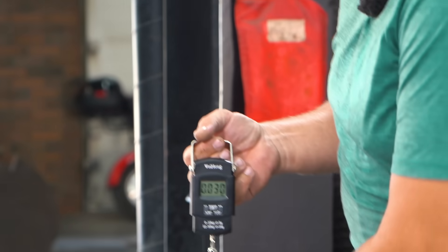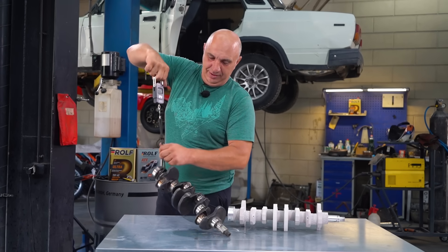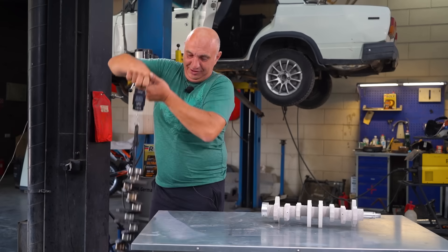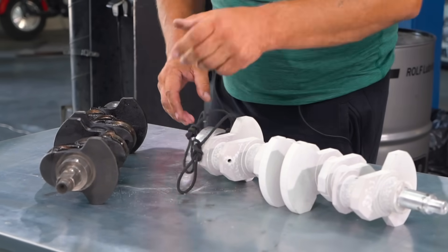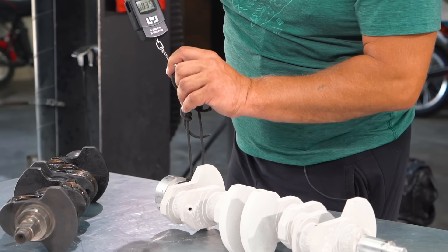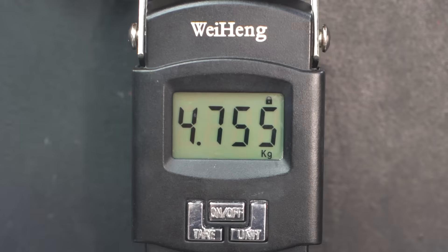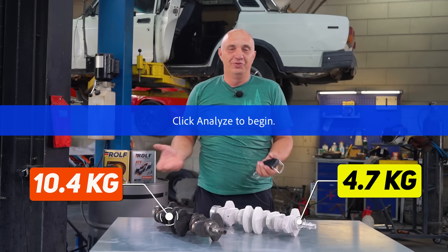So I've got me this scale with an electronic readout — it gives you a precise measurement. And let's see how much this weighs. A bit over 10 kilograms. Terrific. Now hook up the aluminum one and see how much it weighs — it should be way lighter. I can easily lift it like this. 4,750 grams. 4.7 — that is a serious difference. 10 and 4.7, that's pretty much a difference of twofold.